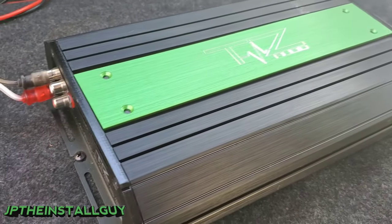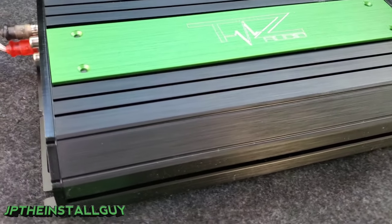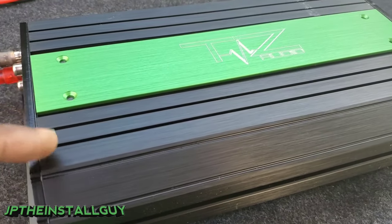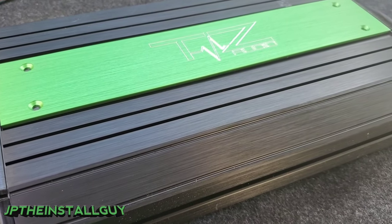What's up y'all, your boy JP coming to y'all with another Q&A. I know it's springtime and y'all are trying to get your amps hooked up, but if your amp ever goes into protect mode, instead of taking it to a shop, I'm going to give you a couple tips on what to check so you can troubleshoot your amplifier yourself.